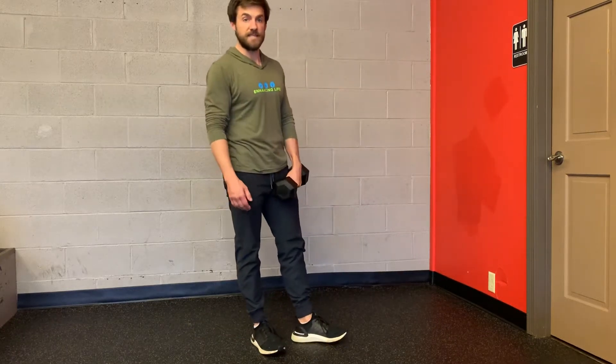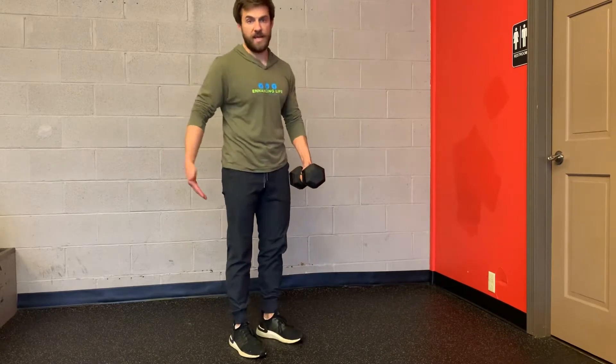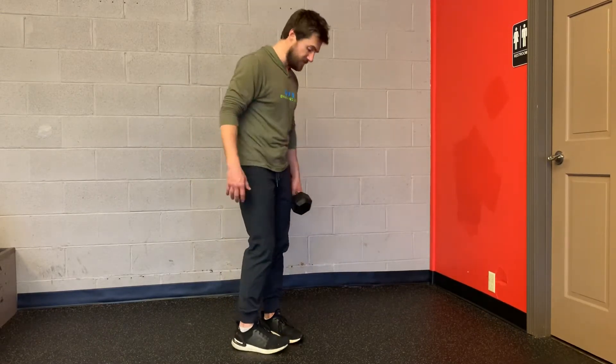This exercise is called Offset Single Leg RDL. The setup position is weight in one hand — a dumbbell, kettlebell, barbell, or anything with weight on one side. It's going to be the opposite of the down leg.